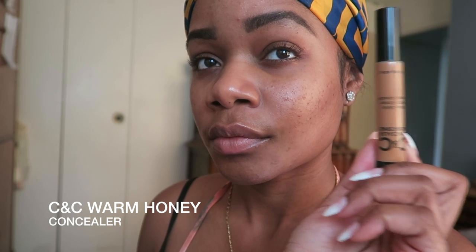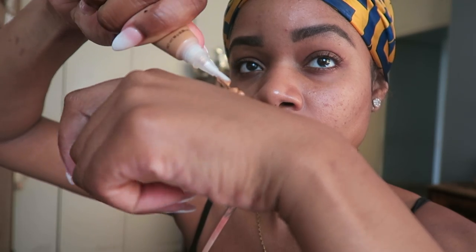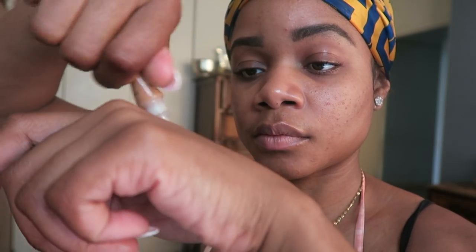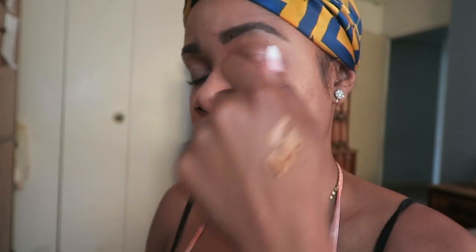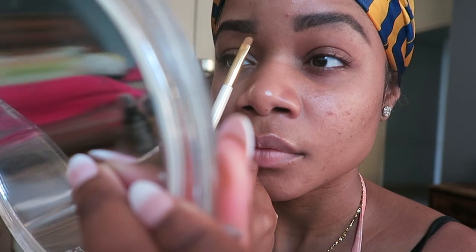Now I'm going to clean that up with my C&C brand concealer in Warm Honey. I usually use the shade Fawn in LA Girl Pro but I ran out, so this is a duplicate. I'm going to apply this to the back of my hand because it's easy to apply and not so messy with this flat top brush.